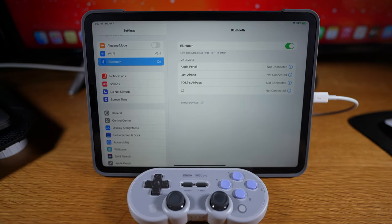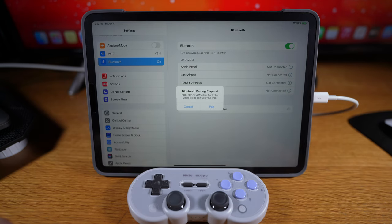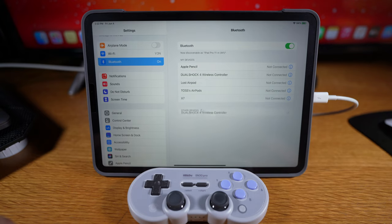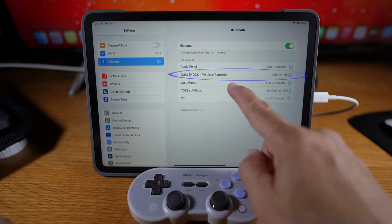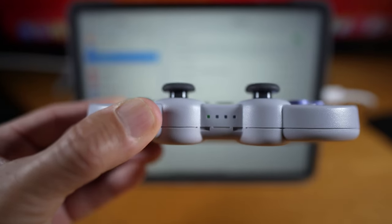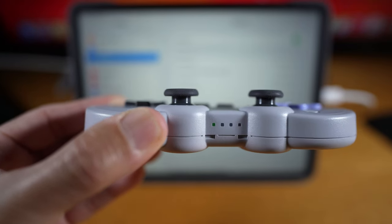Pairing is easy. Go to Bluetooth in Settings, press Start on the gamepad, and select Pair. That's it — it'll vibrate, you can even hear it. Note: it recognizes as a PS4 DualShock 4 wireless controller. The one green light will come on.